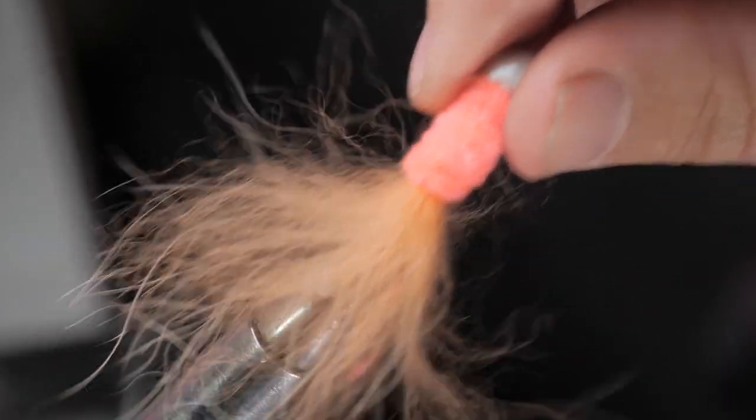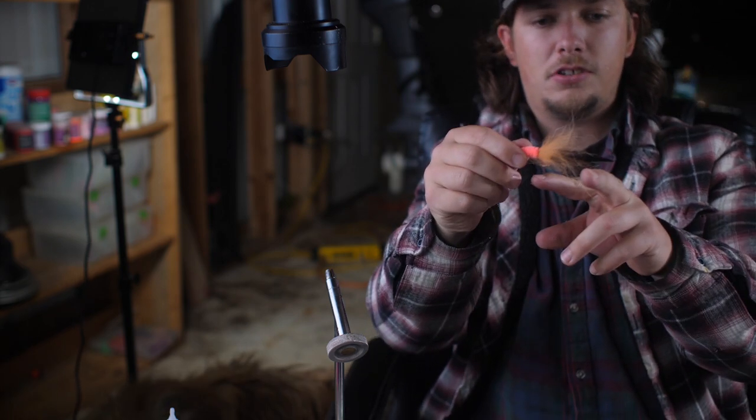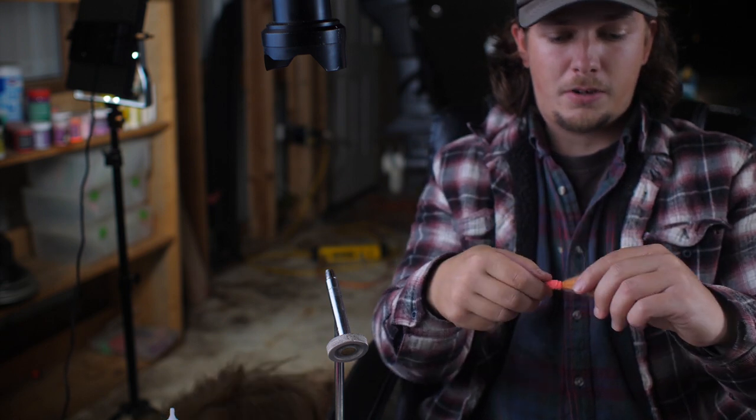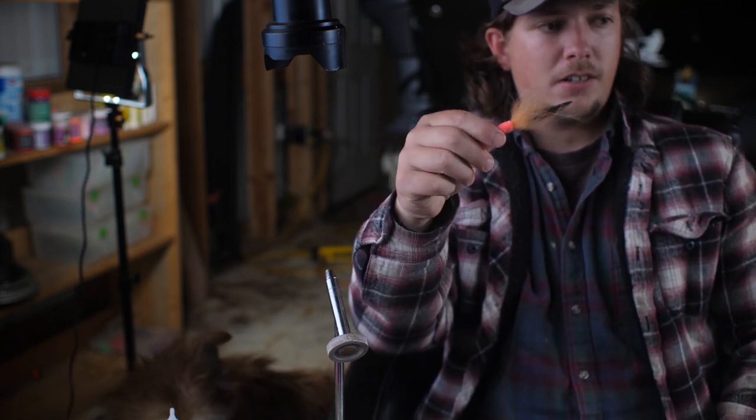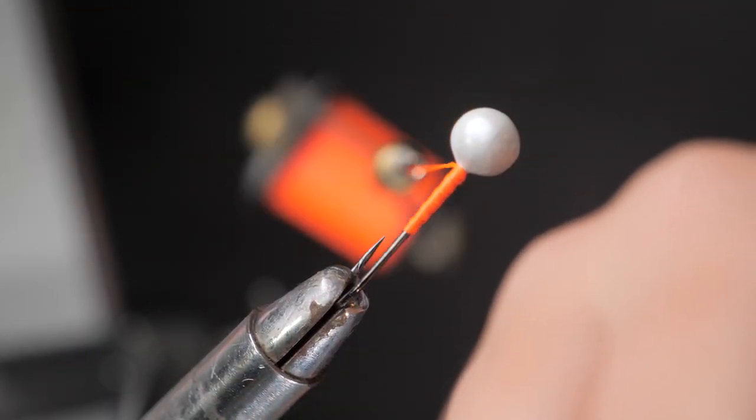There you have it guys - there is another completed jig. You can see all this extra randomness - you can take scissors and trim all that up if you want to make it a little neater, which I might do here in a minute. But that's it, that's how you tie a jig. Put your feathers on there if you want feathers.